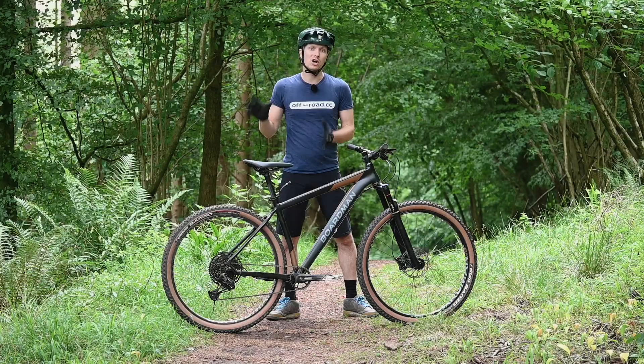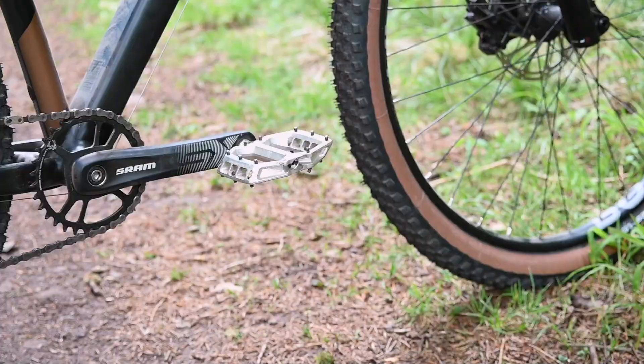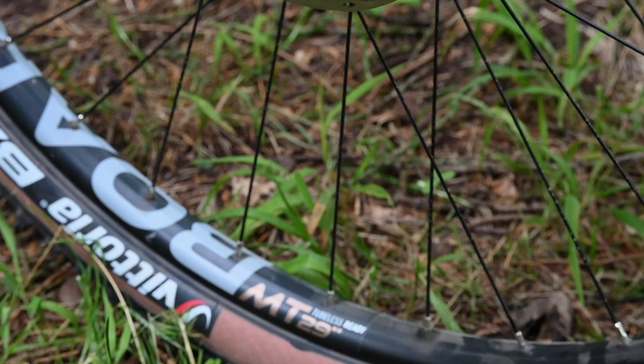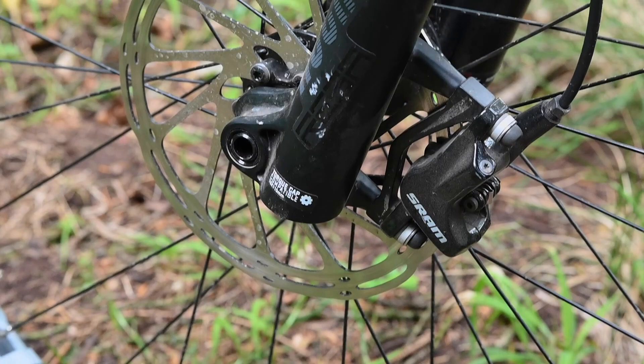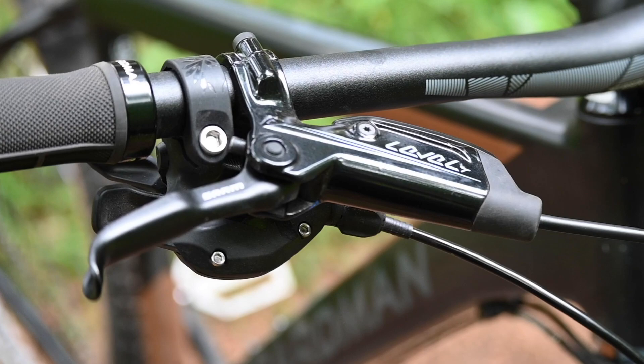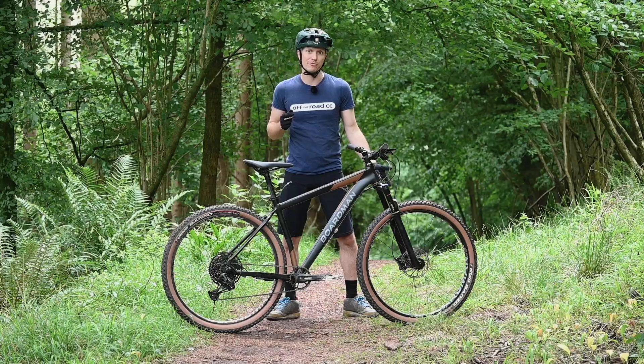Another great thing to see on a bike at this sort of money is the wide range single ring drivetrain. This bike gets a SRAM SX Eagle groupset, which has a 32 tooth chain ring up front, and then a huge 11 to 50 spread at the back with 12 ratios. The SRAM goodies continue in the braking department. The Level T brakes might be their basic models, but they've got a great lever shape, they offer a good amount of feel and really respectable power too, especially as Boardman has chosen to fit a 180mm rotor up front and a 160mm item at the back.